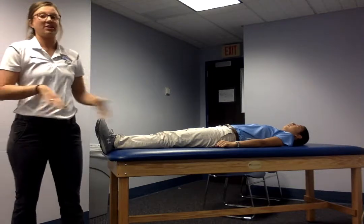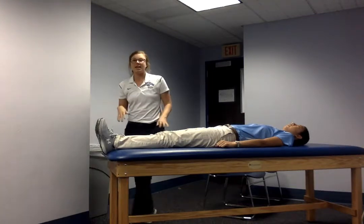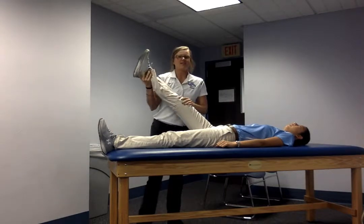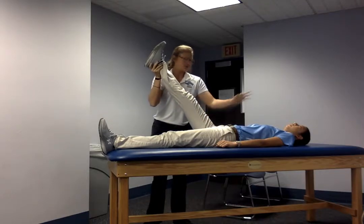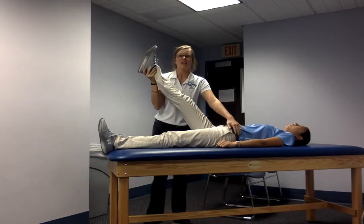The patient is going to be laying supine on their back, and then I'm going to go ahead and raise her right leg. This test is testing for disc pathology, and if it's a positive test, she's going to have pain on the opposite side — on her left side instead of her right side.